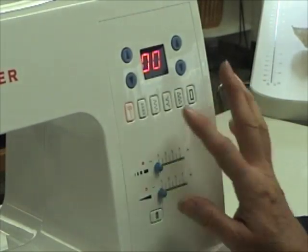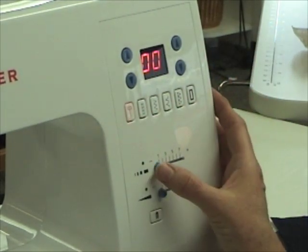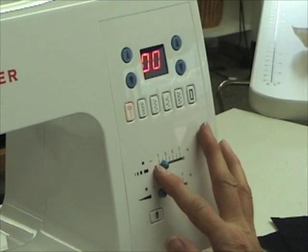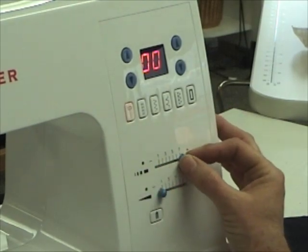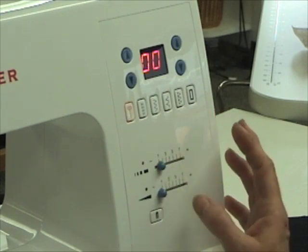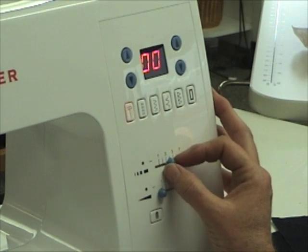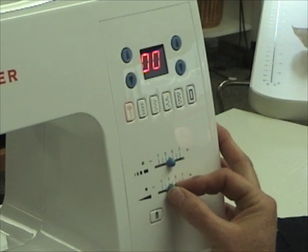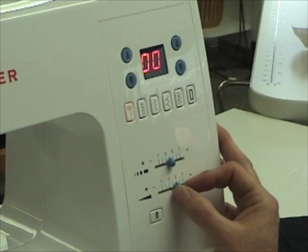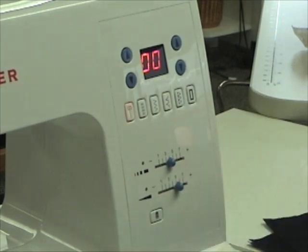First we'll just stitch our straight stitch. You just touch the button. The stitch is there. You slide your stitch length button over until you get a green light. If you go clear to the yellow or the red, red means it's not a good stitch to do. Yellow means it's questionable. But if you're in the green, you're good to go. We'll do the same thing with our stitch length or width, and then we'll sew our seam and see what we've got.